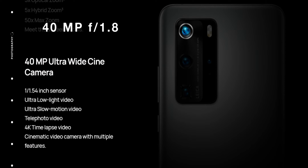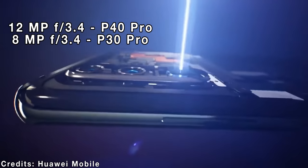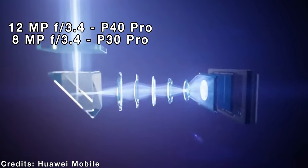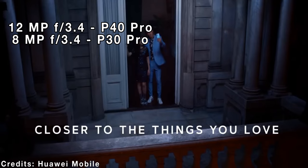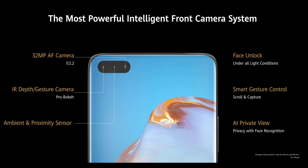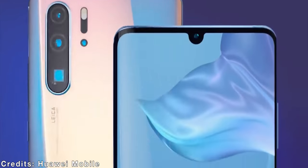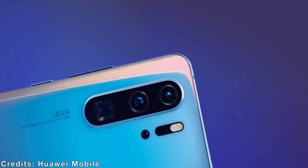The ultra-wide camera is now 40MP compared to 20MP of last year's P30 Pro. The periscope camera is also sharper now at 12MP compared to 8MP. The depth sensor is again almost useless. On the front, the P40 Pro has a 32MP snapper with autofocus and a depth sensor, while the P30 Pro also has a 32MP front camera, but sadly it has no autofocus.